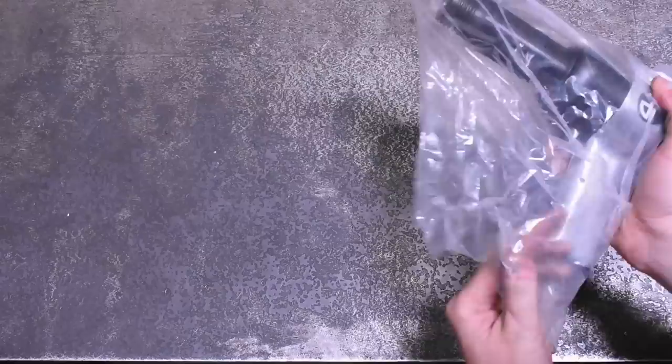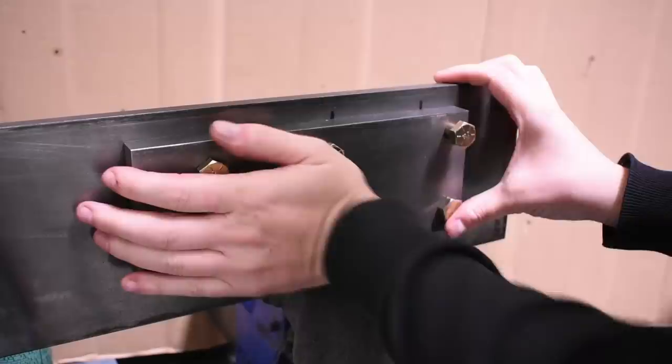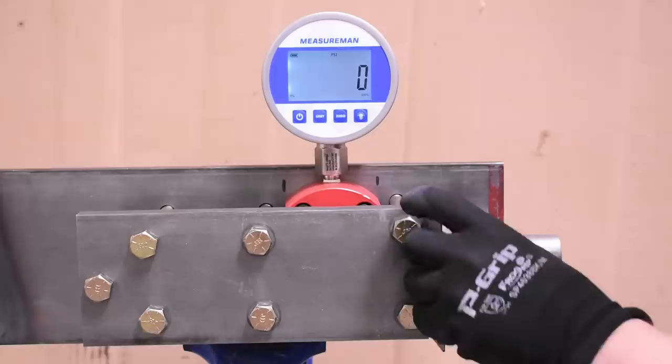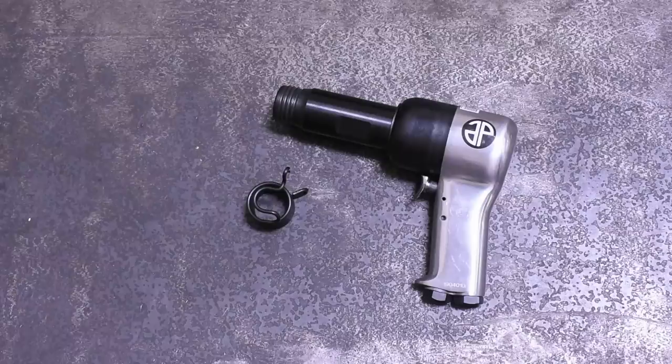This one is courtesy of a viewer and now friend of the channel, Jonathan from Michigan, who sent it to us way back when we were building our air hammer dyno. We wanted to make sure our rig could handle the beans — it's no use to dyno all the popular 0.401 shank air hammers and then have something like this blow it apart, losing all that comparable data in the process. We'd then never know how a 0.498 shank air hammer like this one compares to some of the best 0.401s on the market.